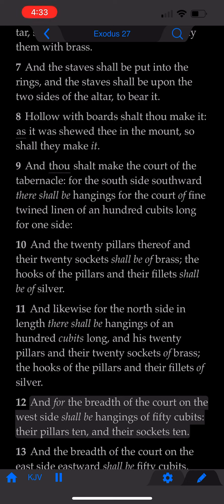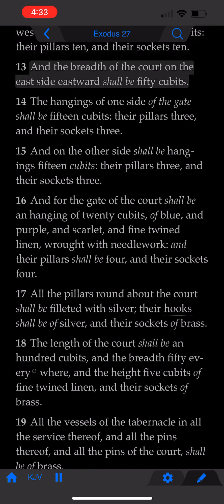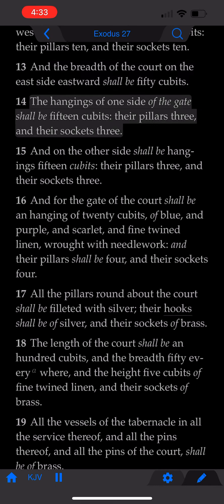And for the breadth of the court on the west side, shall be hangings of fifty cubits, their pillars ten, and their sockets ten. And the breadth of the court on the east side, eastward, shall be fifty cubits. The hangings of one side of the gate, shall be fifteen cubits. Their pillars three, and their sockets three.